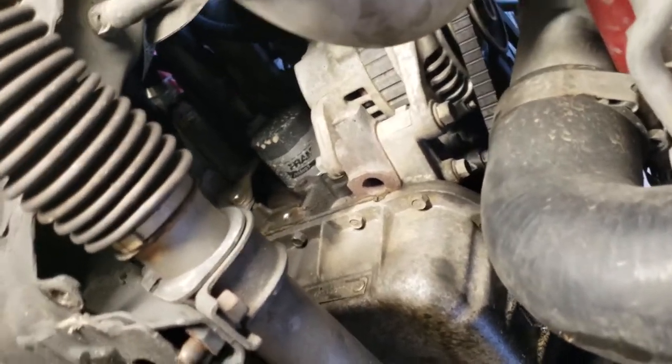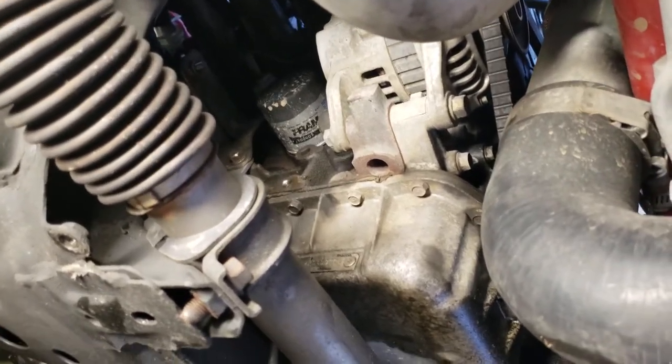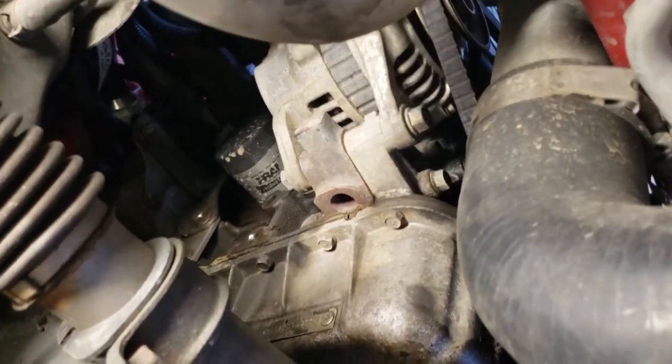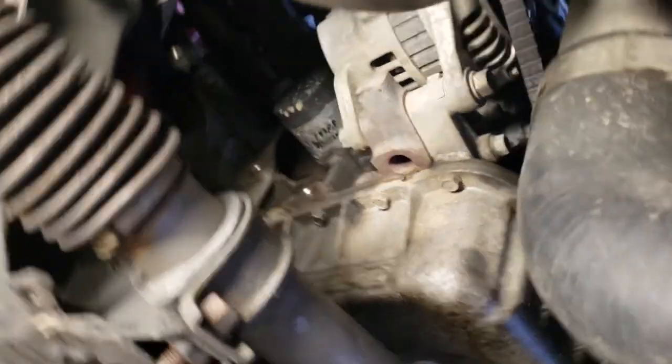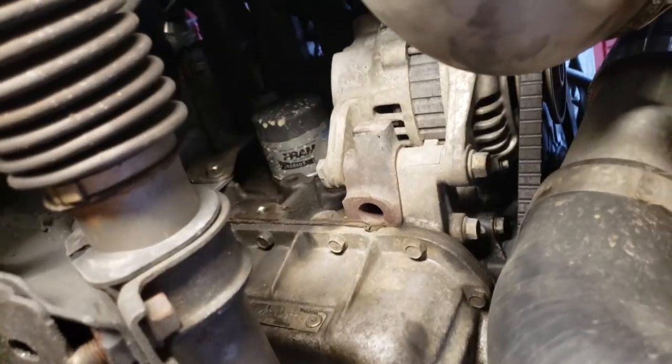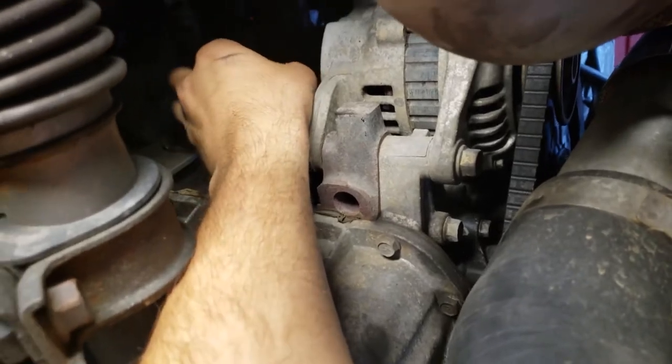Up next we're going to take the oil filter off, and of course it's going to leak some oil, so we're prepared with a pan — but odds are it's just going to dump slowly all over the entire block and make a huge mess. So let's get to it.